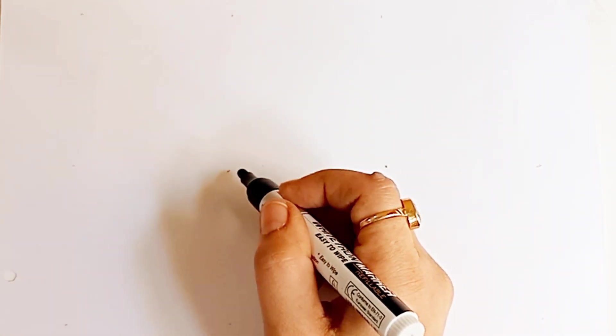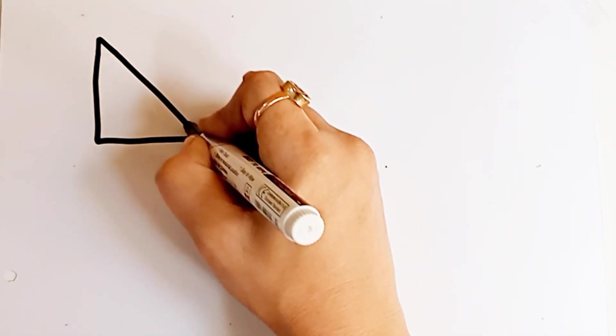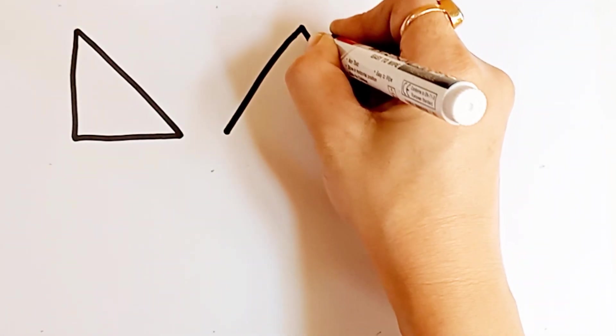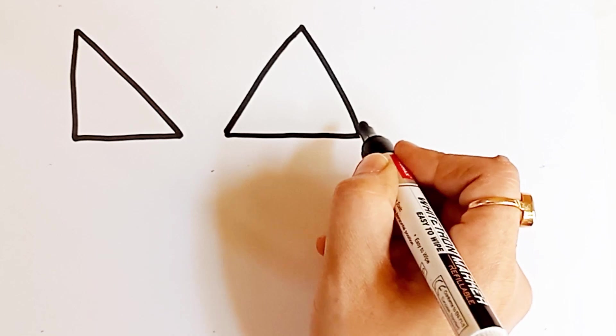This is black color. Let's draw the shape. Triangle.